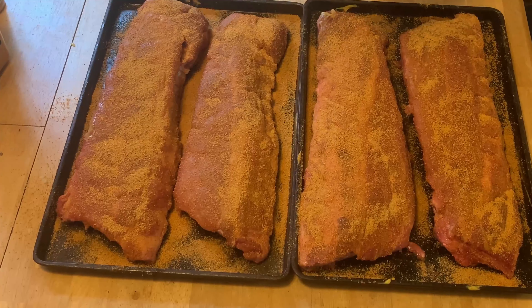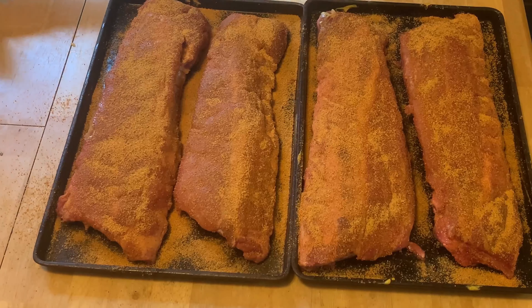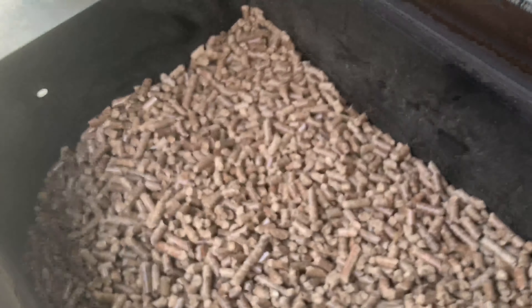We're going to let these sit here and rest. Let's go out and get the Pit Boss fired up. We will be using apple and hickory pellets in it today, folks — changing it up from the competition blend which I normally use. Nice mixture of them, let's go get it fired up.